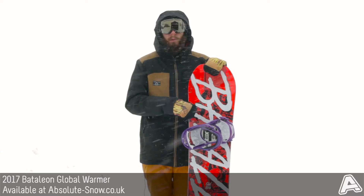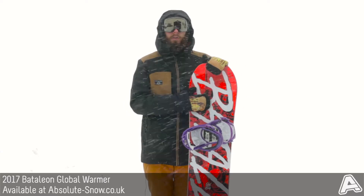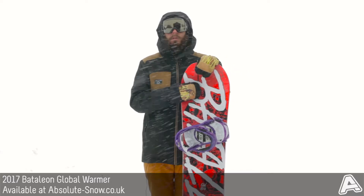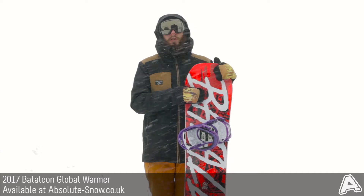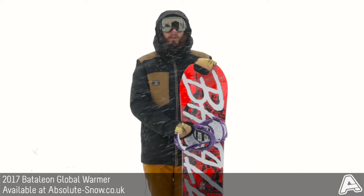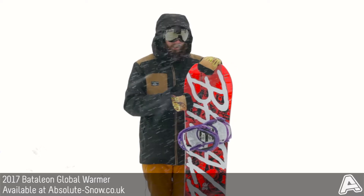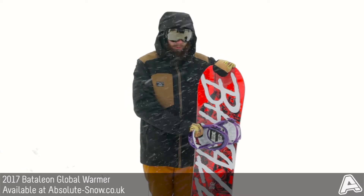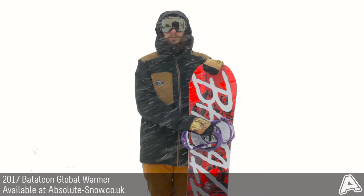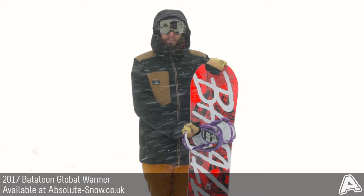It's got horizontal carbon stringers built into it, which go across the board on either side of the inserts. That helps to give you better edge-to-edge response and gives the board more durability as well — really great for a jib board. It's also got biaxial laminates, which are horizontal and vertical fiberglass sheets that give a really stable and smooth flex pattern, and also make the board more predictable.